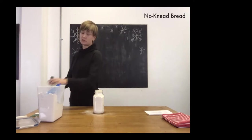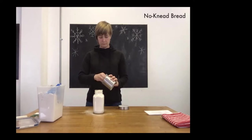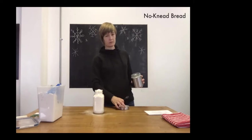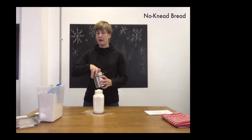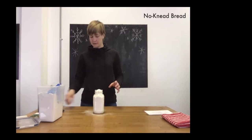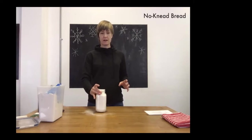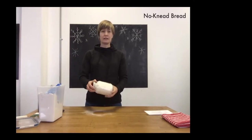The last ingredient is two teaspoons of salt — just add that into the top of the jar. You could mix the flour, yeast, and salt in a bowl beforehand, stir them all together, and then put the mixture in the jar if you want everything combined. Otherwise, just having them layered like that is fine. Then simply put the lid right on top — that's all there is to it.